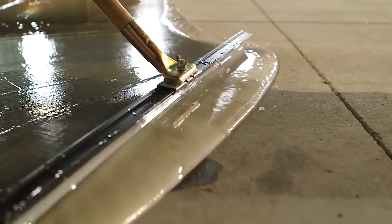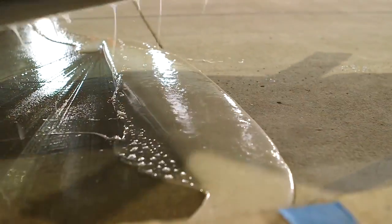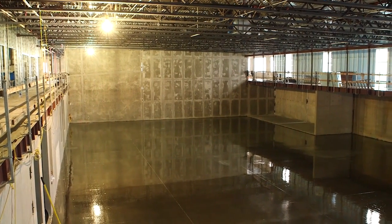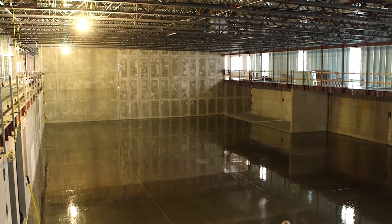We needed to bring that down to acceptable levels for floor coverings. Once the RH-100 is installed, it's allowed to cure — it sets, it cures, and it dries. Now we're ready to install the leveling system that's going to go on top of that.